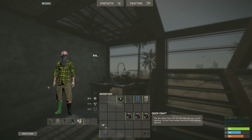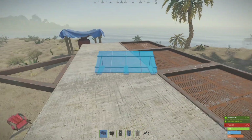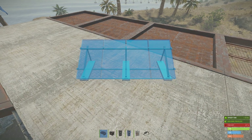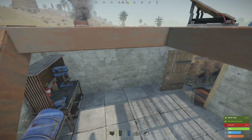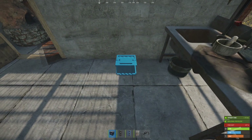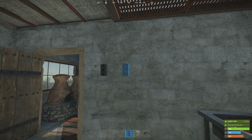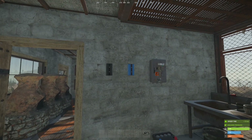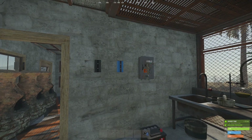First of all I'm going to place the solar panel, battery, branch, blocker, and splitter up on the roof. I'm going to point the solar panel to the north and just put the battery on the floor. You don't need to have such a large amount of space between these components but I think it'll just help with seeing what's going on.